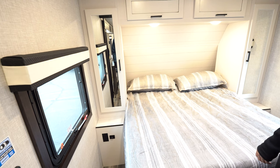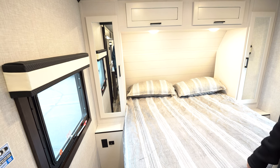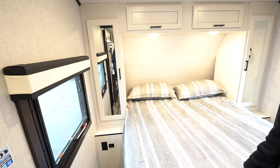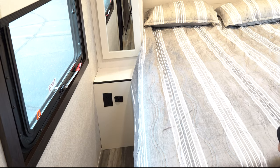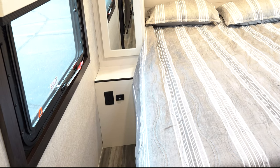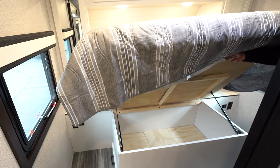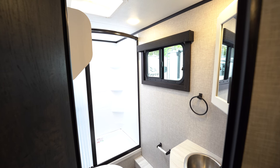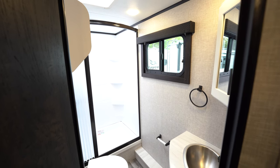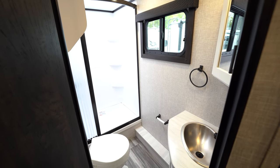In the bedroom, we're going to find a queen bed. On both sides you will find closets, overhead storage with reading lights on both sides, and on each side of the bed an outlet as well as a USB charger. Underneath the bed you're going to find storage, and in the roof there's a vent to let in some nice fresh air. In the bathroom, you're going to find a very large shower with a retractable curtain, and it is a full bath with a sink, stool, and a medicine cabinet.